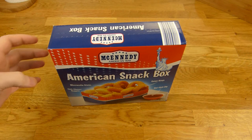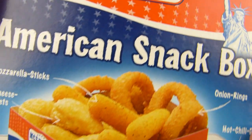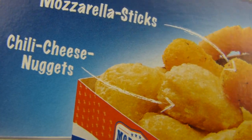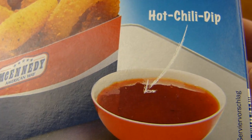Welcome back to another German food review and it's McAnady time — Lidl, American or US label. It's an American snack box with mozzarella sticks, chili cheese nuggets and onion rings and a dip — a hot chili dip.